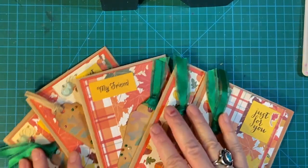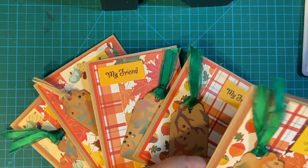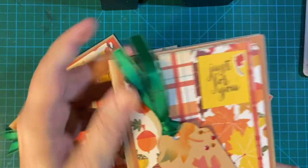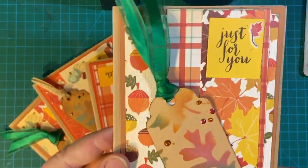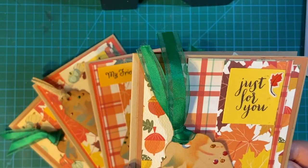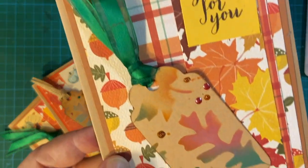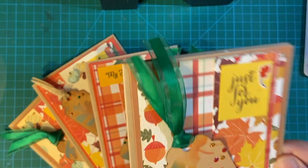Here are my cards — I made five. This is my first one, just for you. I put one big tag on here. I used three pieces because the third piece is covering up a mistake, but I thought it was cute.